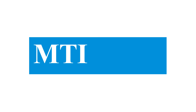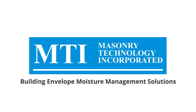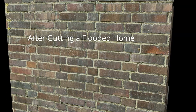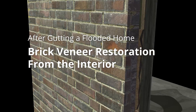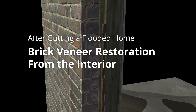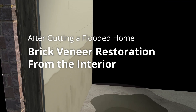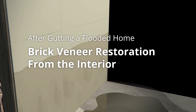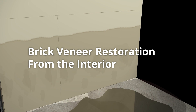After the recent devastating floods, many homeowners are evaluating their options for putting their homes back together. Many gutted brick walls reveal deficiencies in the original construction that should be corrected, deficiencies such as missing weeps and lack of a drainage gap. But insurance may not cover correcting these problems. Here's one cost-effective approach to addressing those deficiencies from the inside of the house.